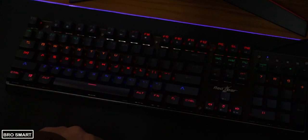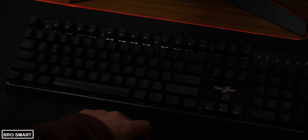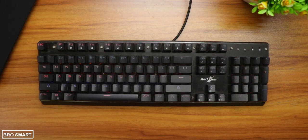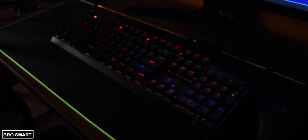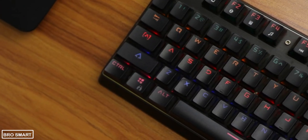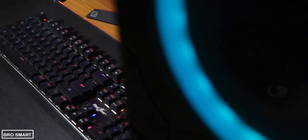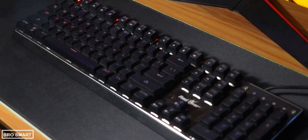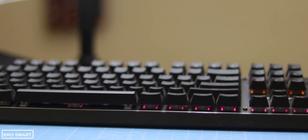The keycaps are ABS double injection molded — obviously plastic but very durable. The font on the keyboard is perfect for gamers because it is futuristic and looks cool. The LEDs are right under the switches and the light glows through the letter cutouts, making it very easy to read every letter and number at night. Note that you cannot customize the LEDs through software, but you get plenty of preset commands that are great, and honestly I have no complaints.